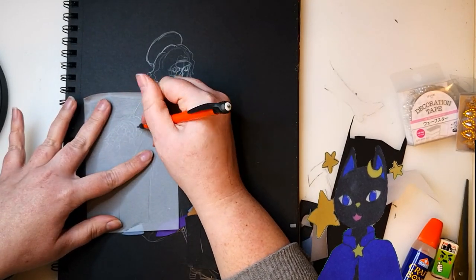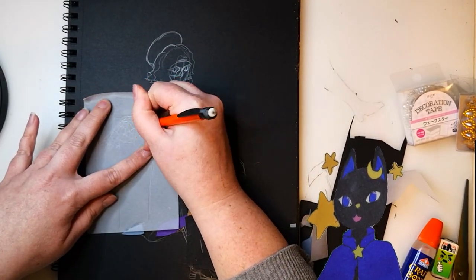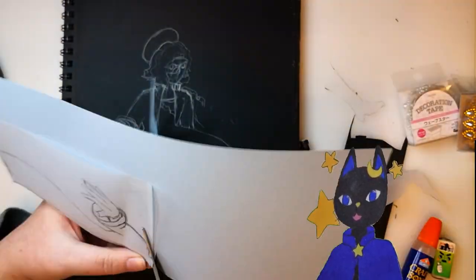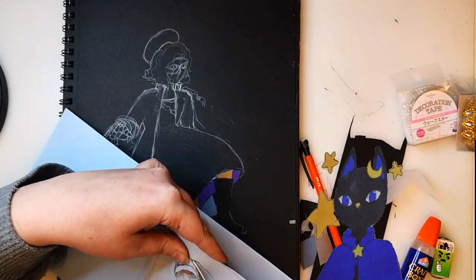The stickiness of the tracing paper notes was useful because it didn't move as much when I cut out the templates, but I think it would be nice to do this with bigger pieces of tracing paper.